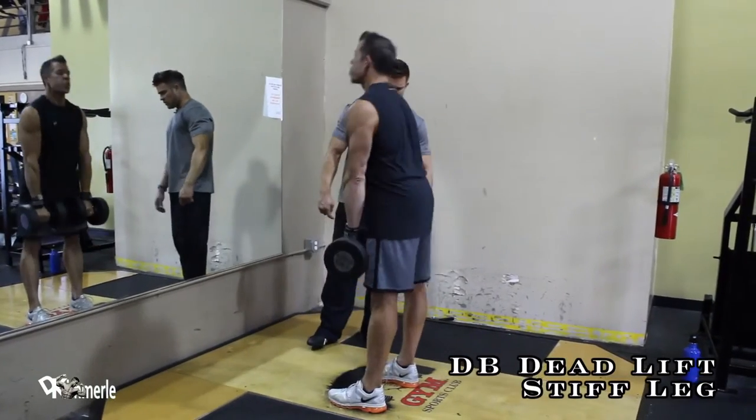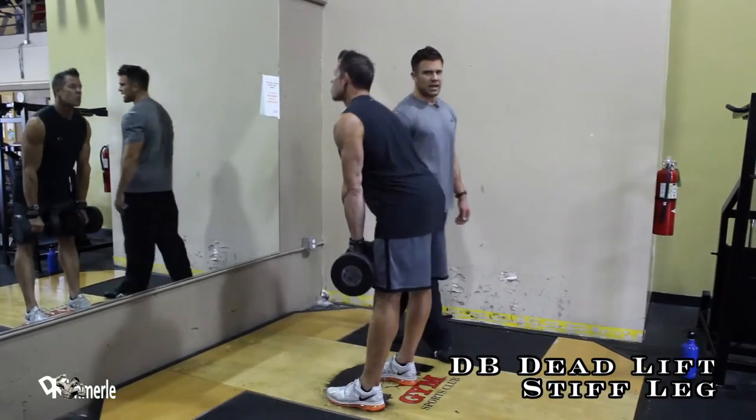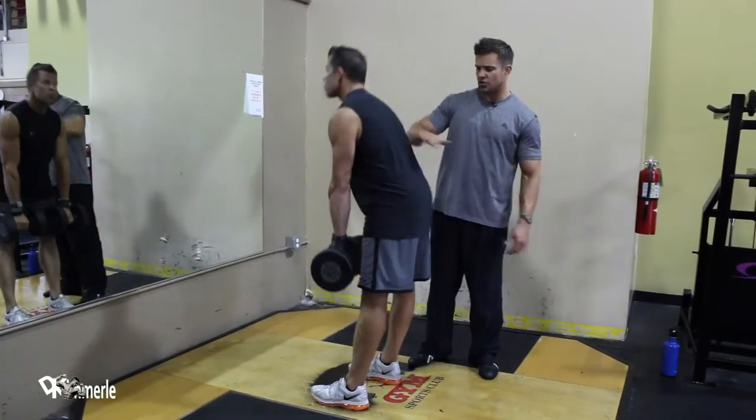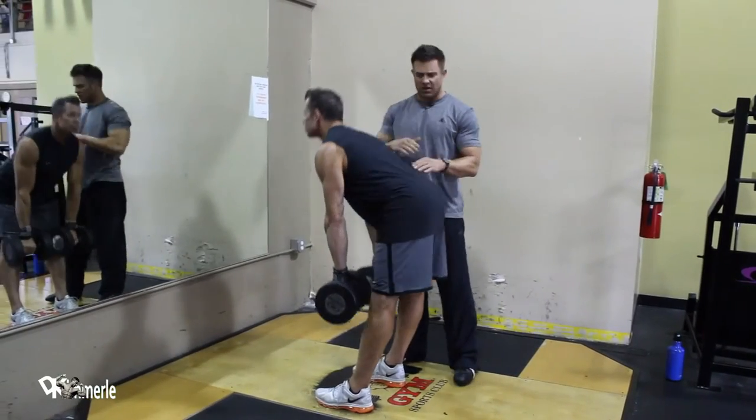Dale's going to show us how to do a stiff-legged deadlift with dumbbells. This is 50 pounds in each hand. His back is straight — I could eat a bowl of soup out of that back is what I want you to think about.